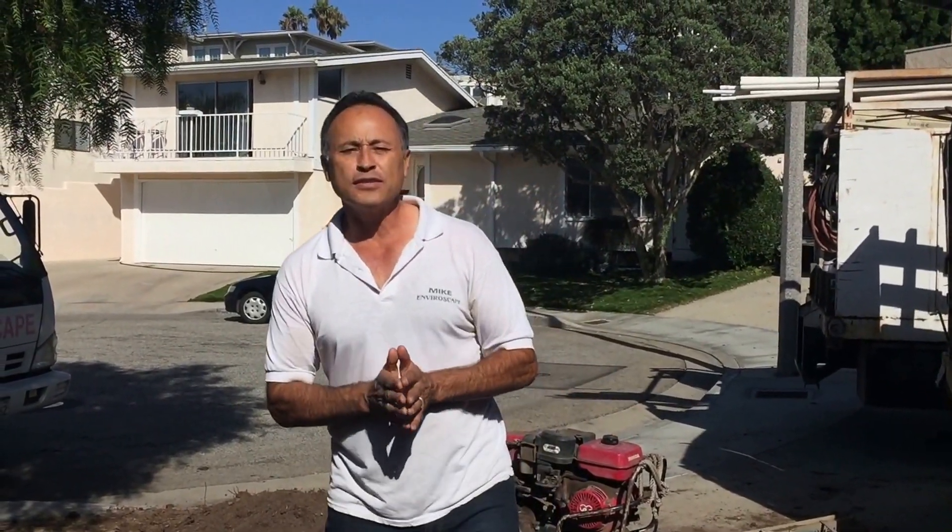Hi everybody, Mike with Enviroscape LA with an important message for LA and all the surrounding cities.